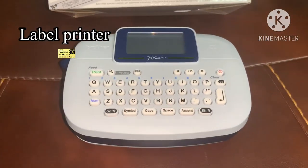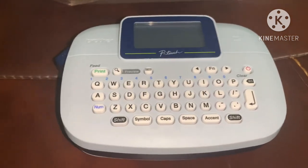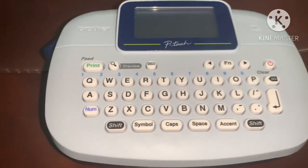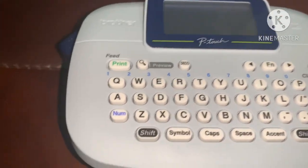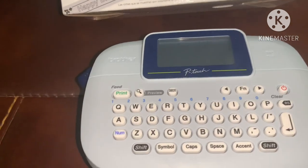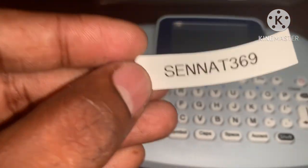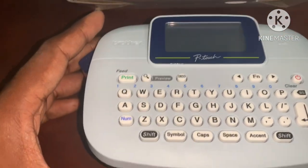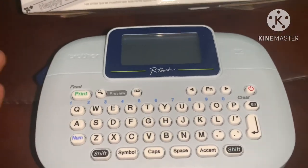If you are using a label printer, you can use white paper. If you are using a jar, you can stick a label. If you are using double tape sticker, you can print a label. This is how you can print on paper.